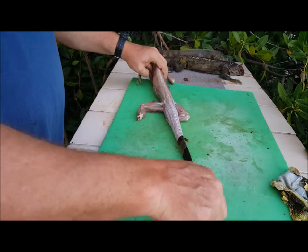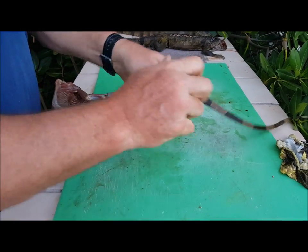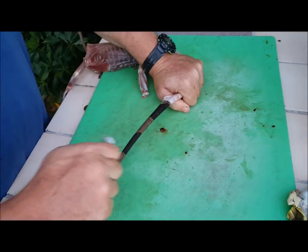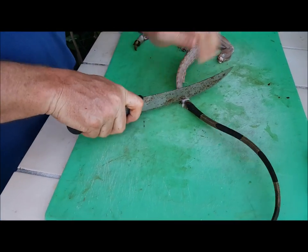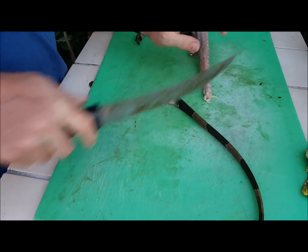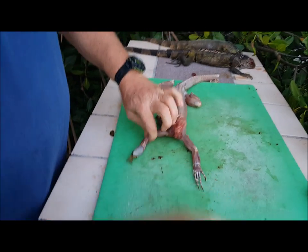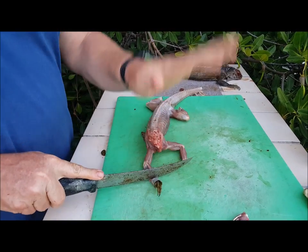From that point you can work it a little more, but that's probably where your best meat is going to be. Just pull this out just like we're skinning a catfish — but we're skinning bamboo chicken, chicken of the tree. Once it starts breaking off, there it is. That is one. Move some of the feet on this end, right at the joints.